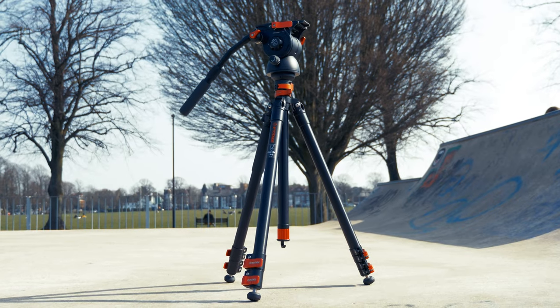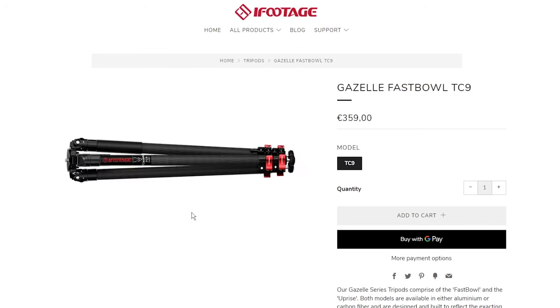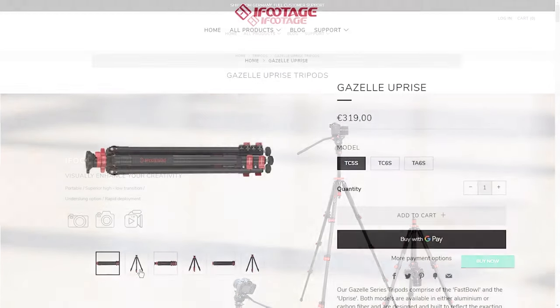Hi there, I'm Jasper from iFootage and today I want to show you how I'm using the Gazelle TA6 tripod. Now most of us will agree there's a huge range of our favourite three-legged support kits out there, all at various prices with a variety of designs and build quality.